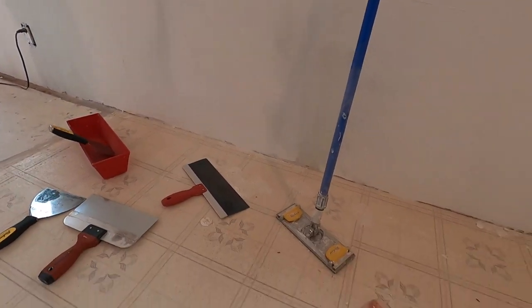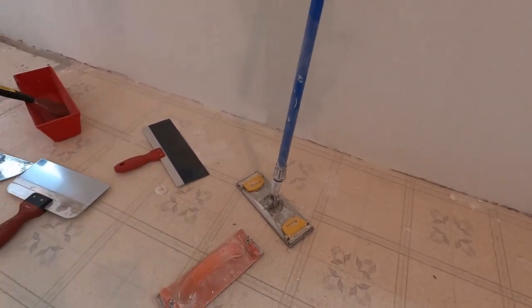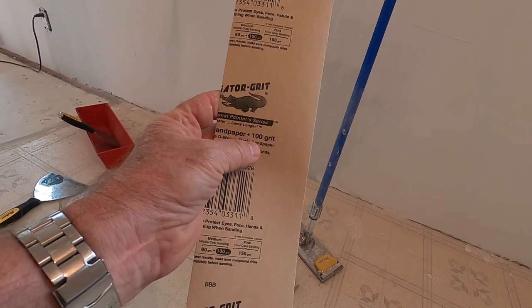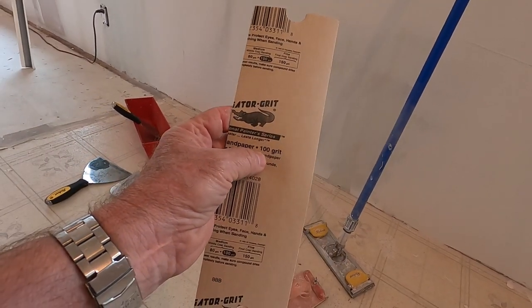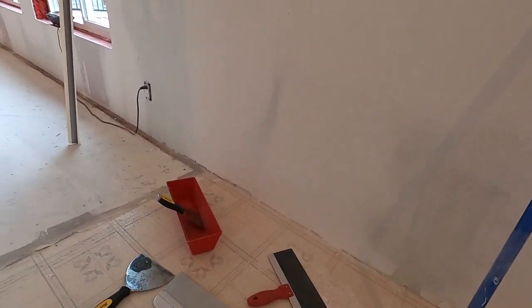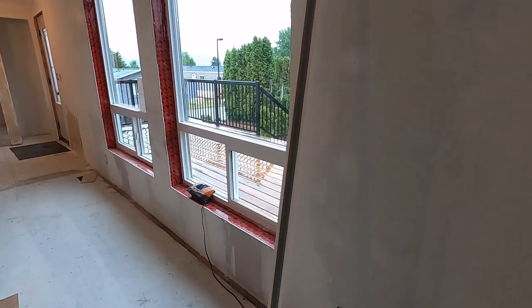You can choose the grit of sandpaper you want. I'm using 100 grit here because my mud is pretty heavy. You could use 120, but I wouldn't go any coarser than 100 grit - I wouldn't go with 80 because you get a lot of scratch marks and it starts to be hard to work out.